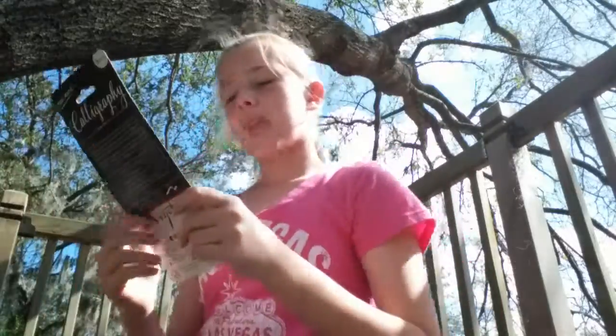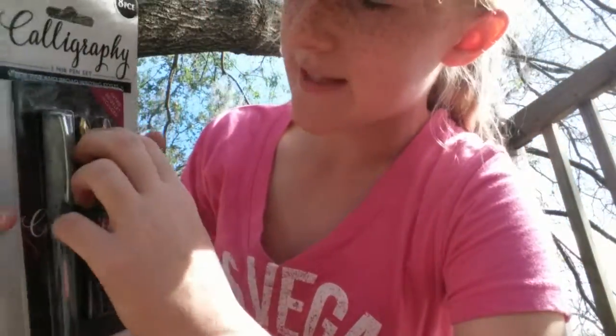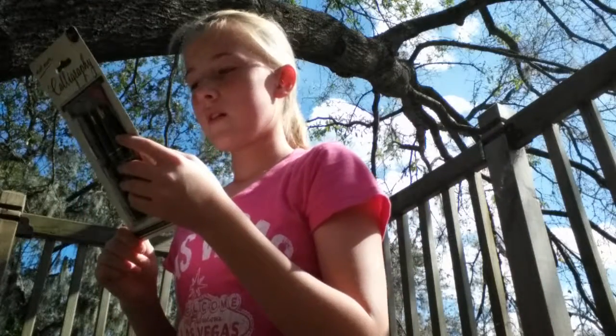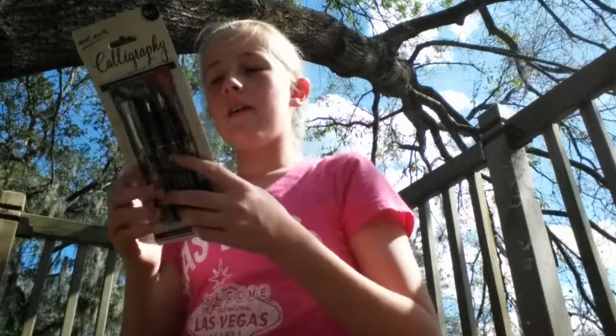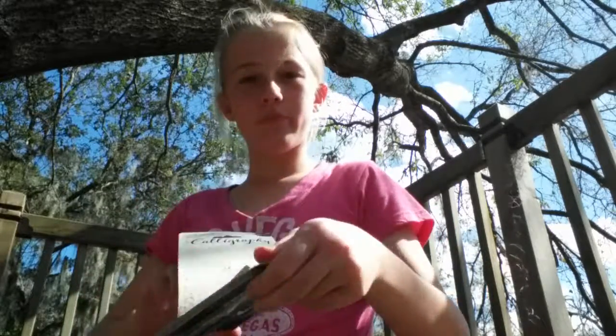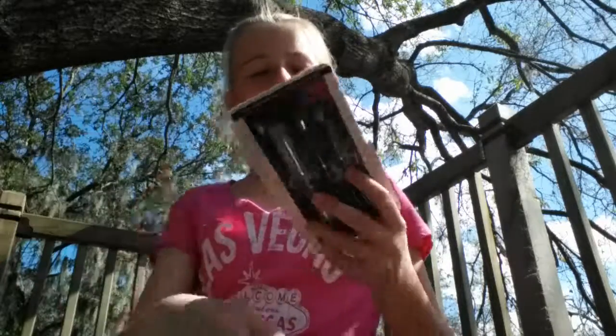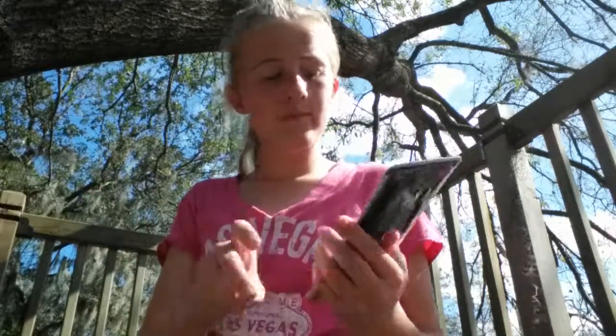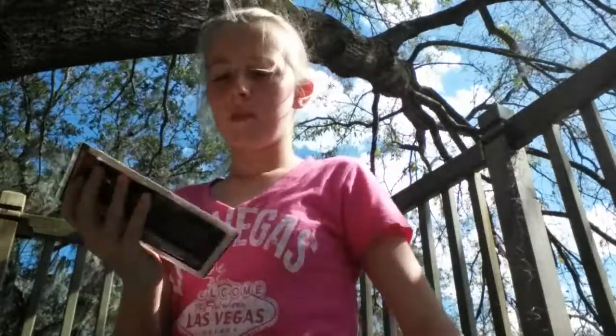I got a pack of calligraphy pens. It has one calligraphy pen, two different size tips, four ink cartridges — which are all black ink — and an instruction booklet for beginners. I'm going to open this now. I can't get the cardboard in the back open, so I'll just use a pen to break it open. I also have my sketchbook so I can test out the new calligraphy pens.